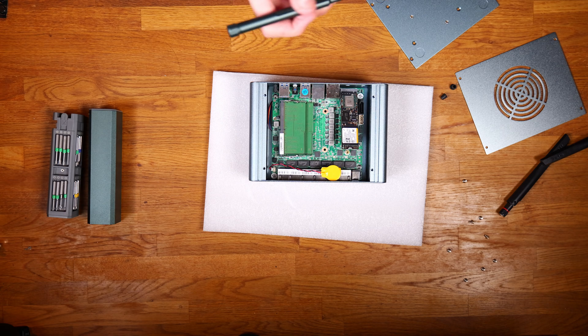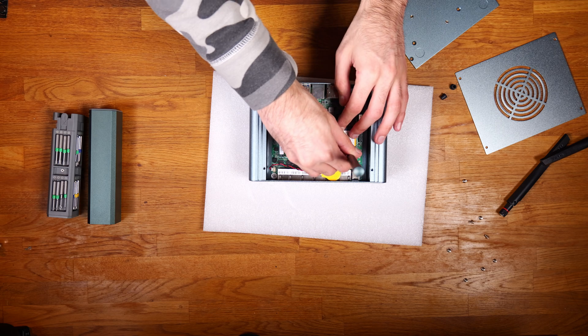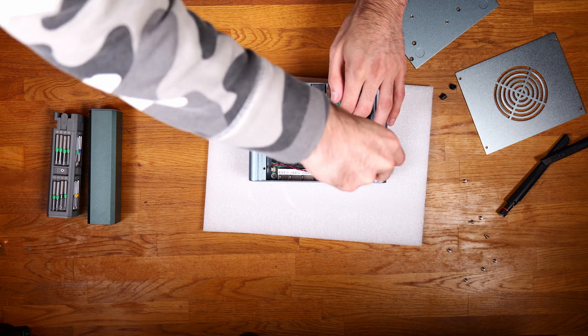Getting that installed, the NVMe drive is only 512 gigabytes. That's it — that's all you need.